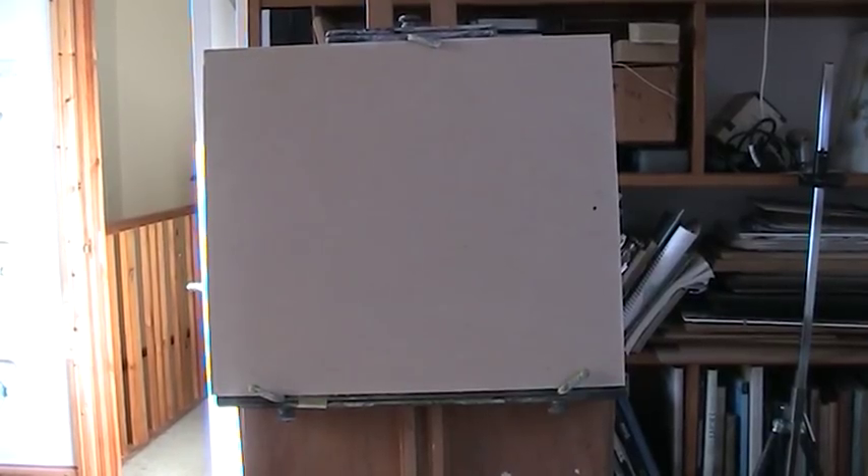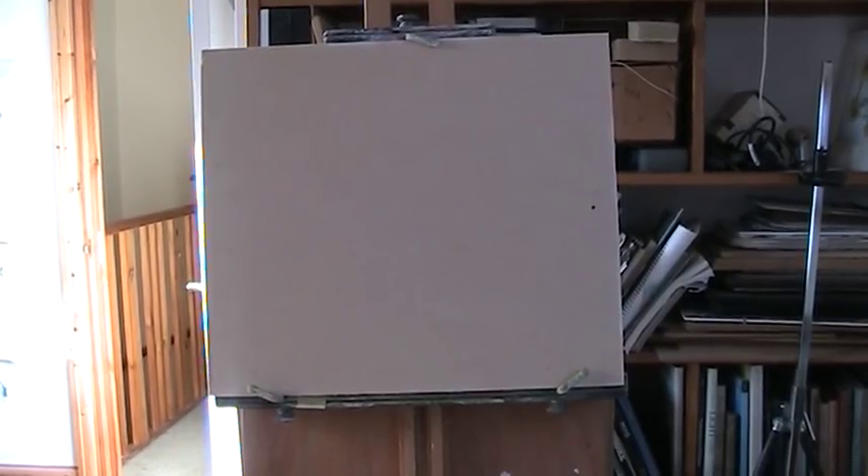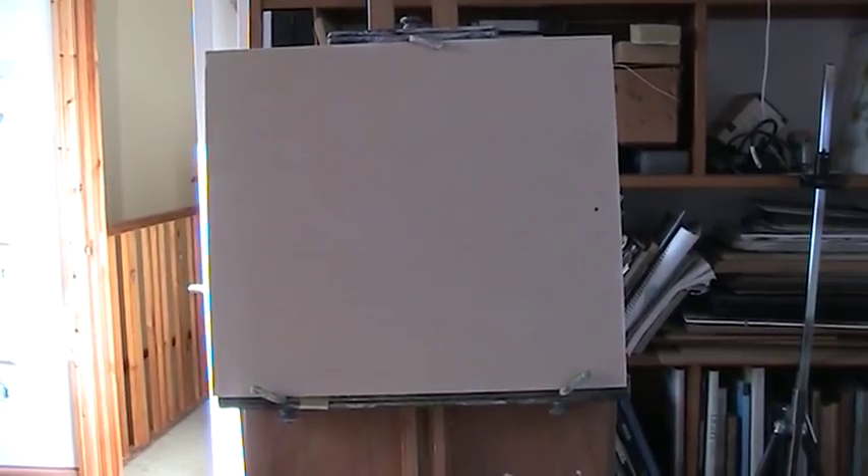Hi folks. This is about a 14 by 12 board — it's hardboard primed with PVA glue which I've added to. My pot ran out so it's about two to one: two parts water, one part glue.